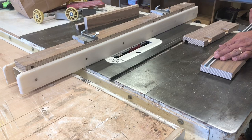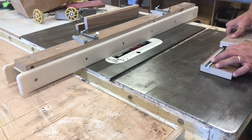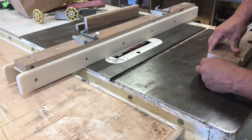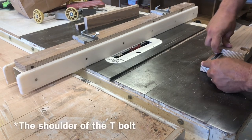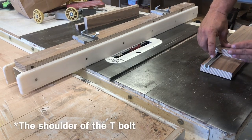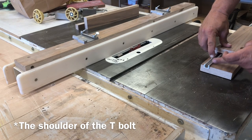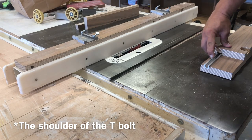Then I'll cut this to size, and there's enough lip showing where the T-bolt — you want to make it the thickness, the depth of the track, plus the bottom of the T-bolt. When I put in two T-bolts, I want to be able to tighten one up and not hit this track, so that's why it's a little bit deeper. That'll make sense in a little bit.